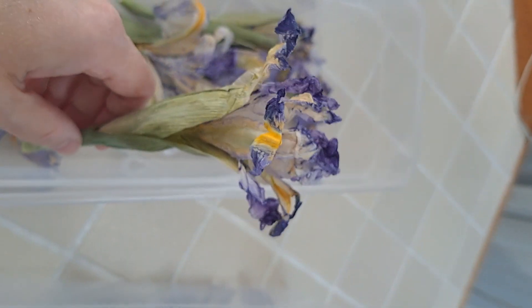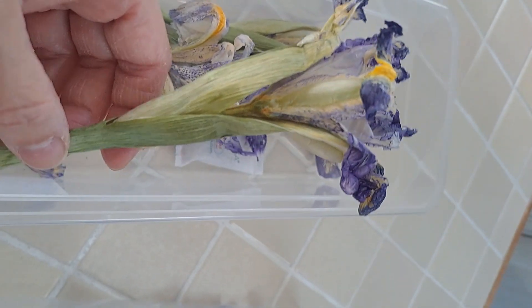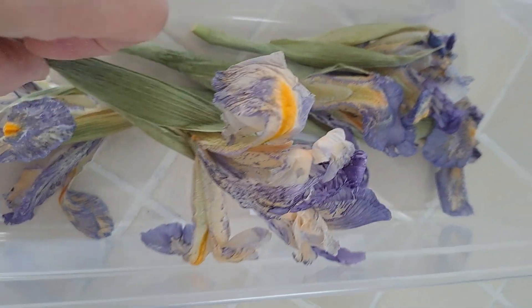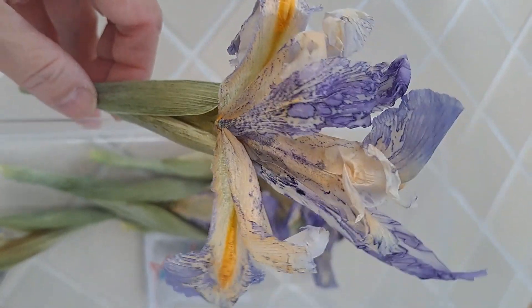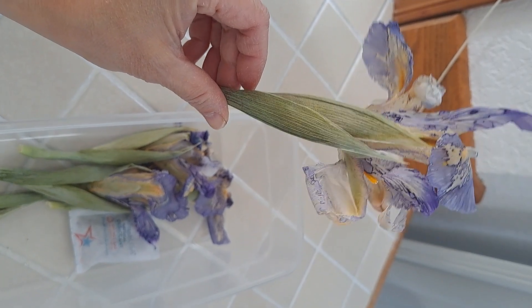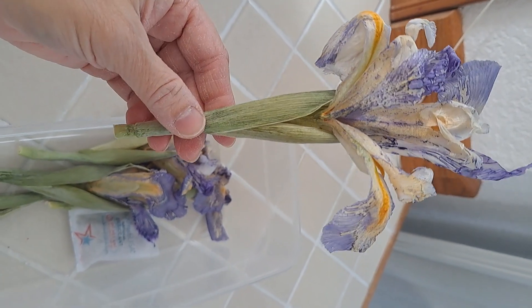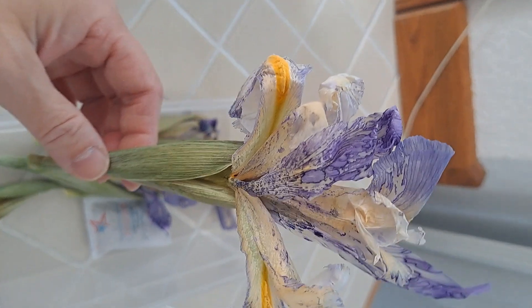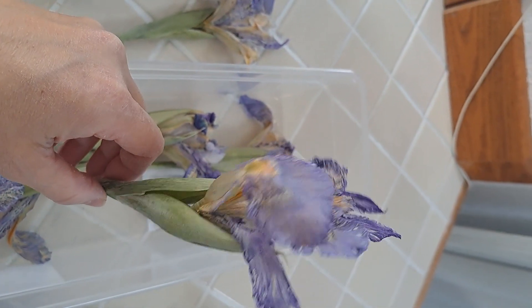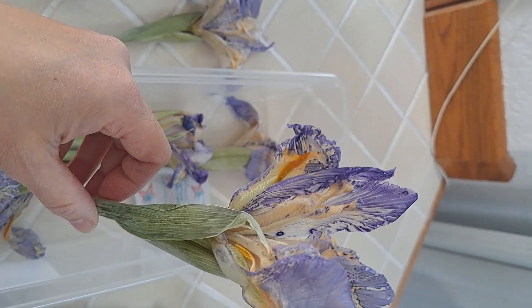I figured out how to maintain the look — the structure — however the color is really fading fast. You can tell just from the shape I figured out how to do it. I figured out what works best and how to maintain a shape without the petals collapsing in the freeze dryer. That much, yes, good. However I'm really disappointed that the color is starting to strip out.